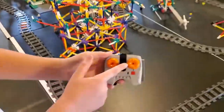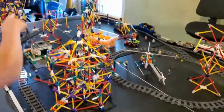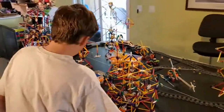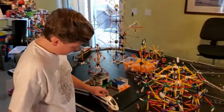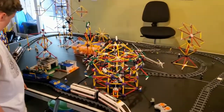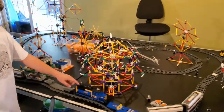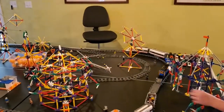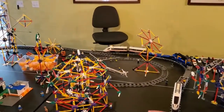It's all controlled by this one remote. Each one of these knobs is controlling one of the engines on the trains, and it has a bunch of receivers — this is the receiver right here, and the receiver on this one is right here. I'll stop the train so it's a little more quiet.